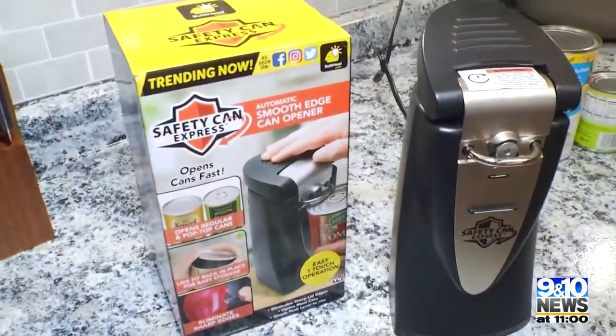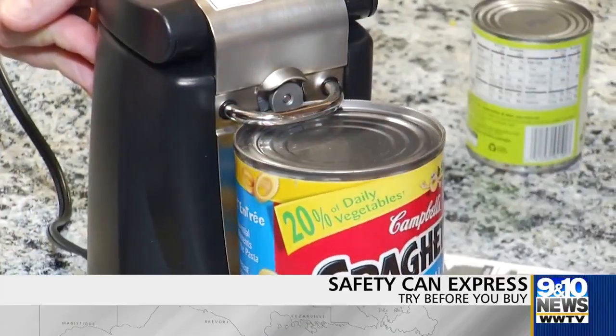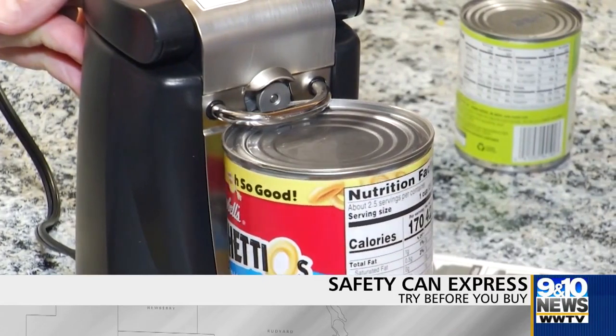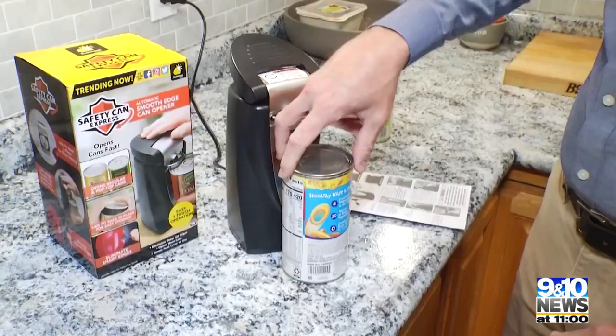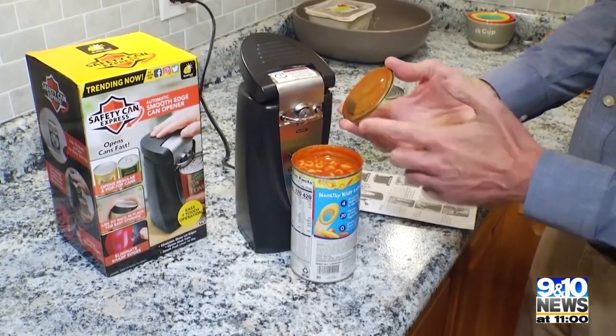We're going to see if this will open up our canned goods without giving us a sharp edge. It looks and operates like any standard countertop electric can opener, but the Safety Can Express cuts around the outside of the can, in theory eliminating the sharp edge. And it works in practice too — no sharp edge on the lid or the can.